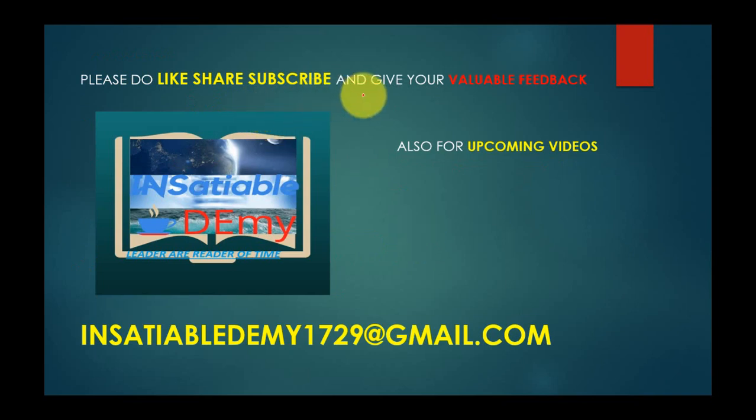Please do like, share, and subscribe, and give your valuable feedback. For upcoming videos, do like and join. Contact at insatiable.dami1729 at gmail.com. Thank you.